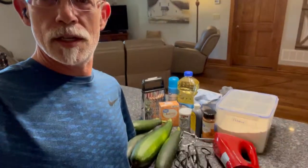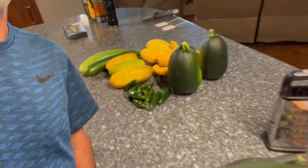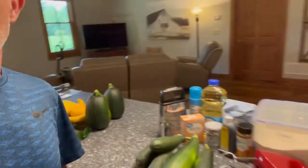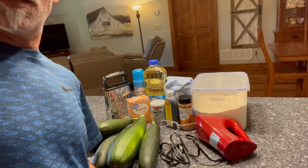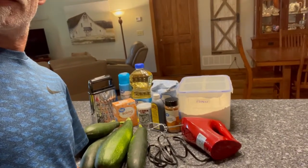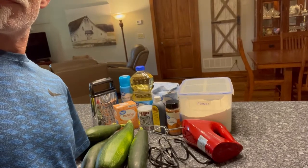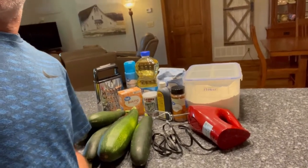The garden is producing quite a bit — too much zucchini and squash for us to consume. So I'm going to make some zucchini bread. We have flour, sugar, vegetable oil, baking soda, baking powder, a little cinnamon and vanilla extract, a mixer, and the zucchini. So we're going to start making it.